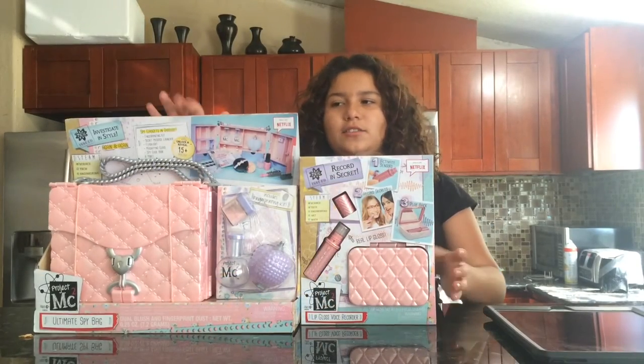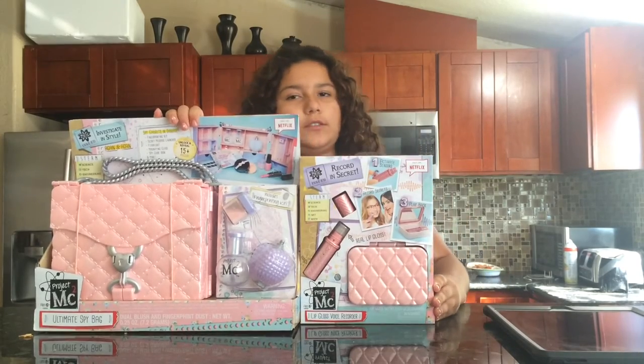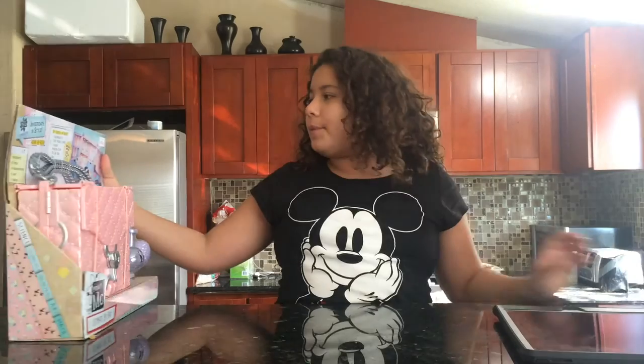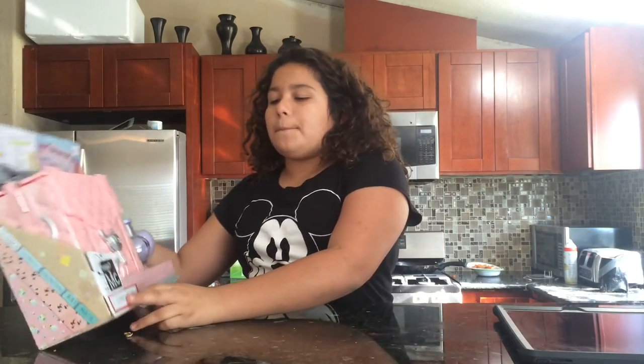Hey guys, so today I got these two Project and Teeth here for you. So I'm going to open them up and show them to you. First, I'm going to open up the Project Max toy.